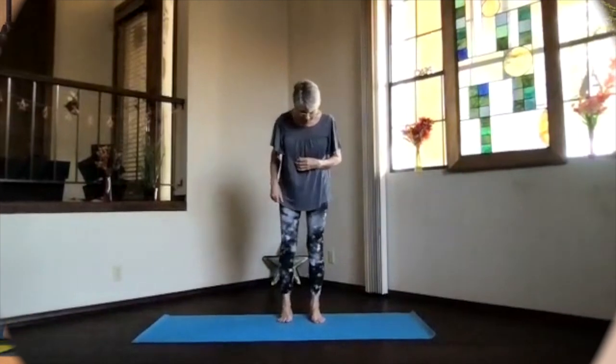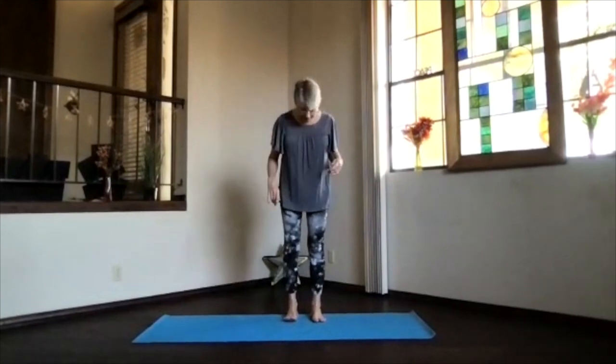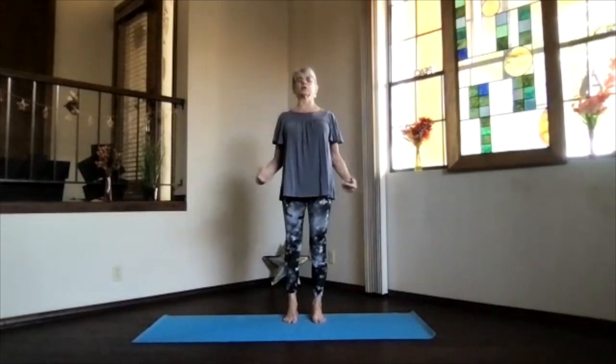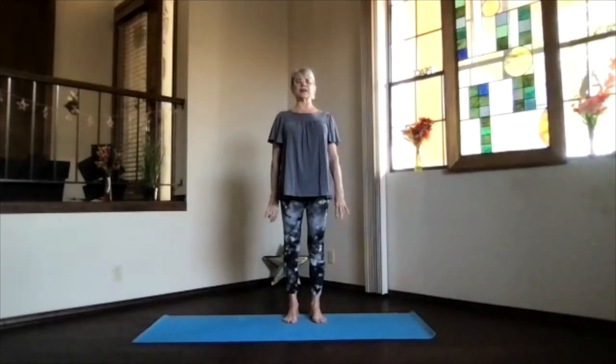We'll do our warm-ups with a little bit of everything. Feet hip-width apart, toes straight ahead, sitting bones down, hips open. Keep those shoulders back and down and activate your core to get those bottom ribs toward your spine. Just feel that area get a little bit more supportive for your spine. Arms hanging at your sides, reach your crown toward the ceiling, and don't forget to breathe.